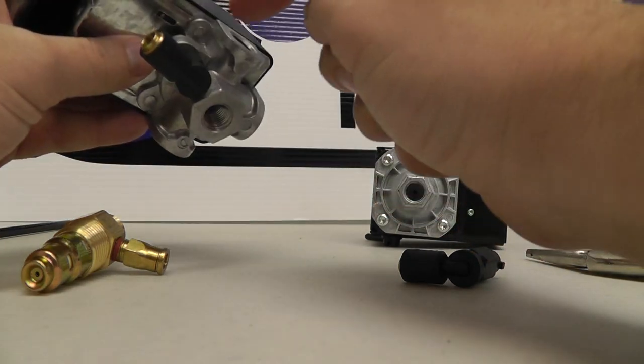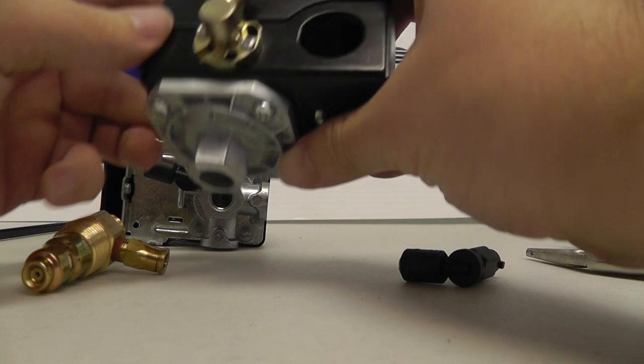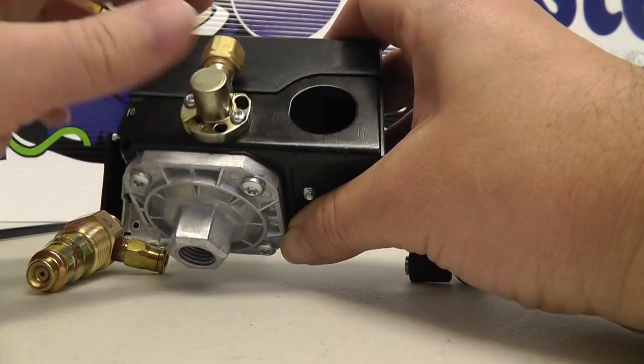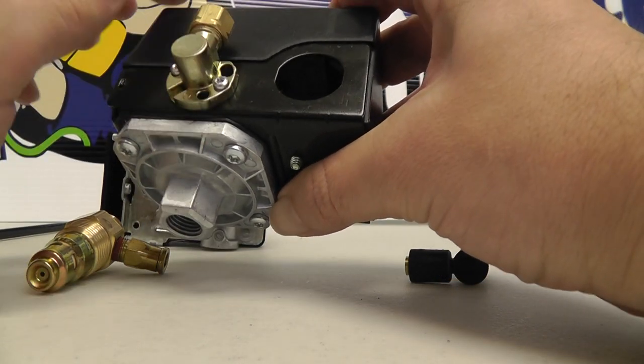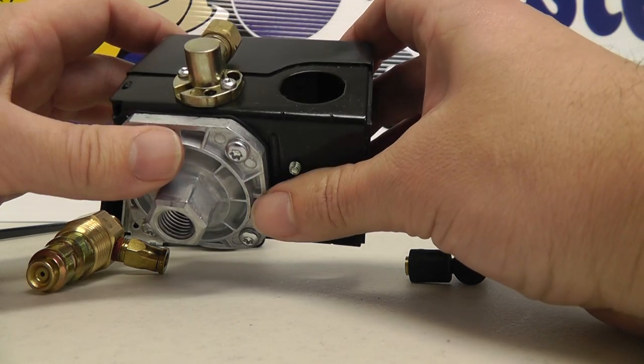Some will have a screw. This one here is a little bit different — it's a side unloader. It's got two screws in it, multi-position. Same thing though, you're going to take them out and replace them. If you cannot remove them, then the whole switch will have to be replaced.